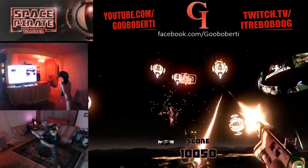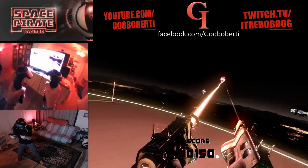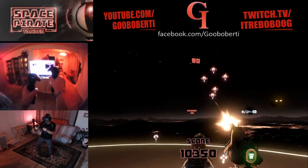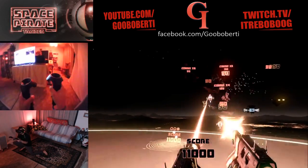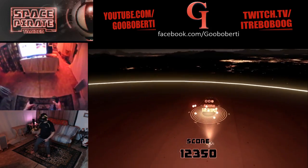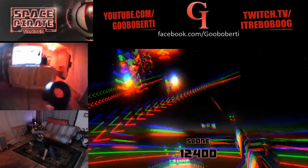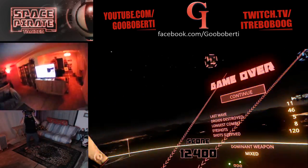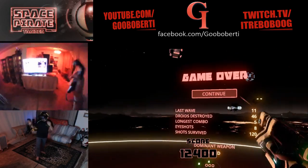Boom. Intense, man. We're here. No, no, no, no, no, no. Ah! Okay. Phew. Going again.